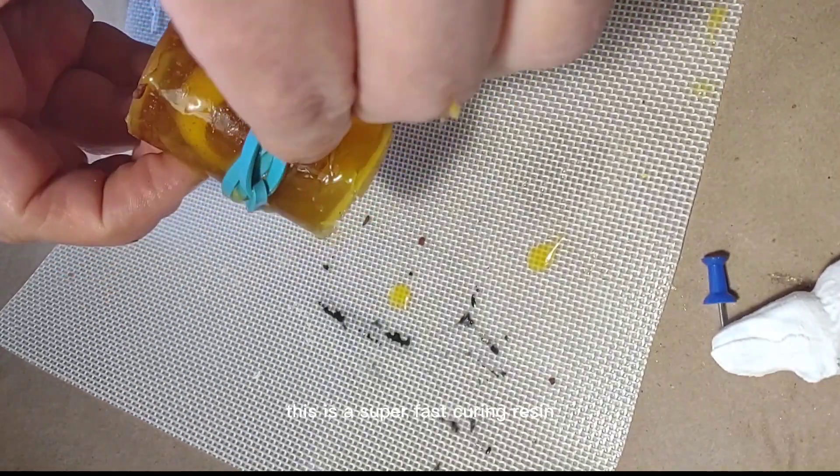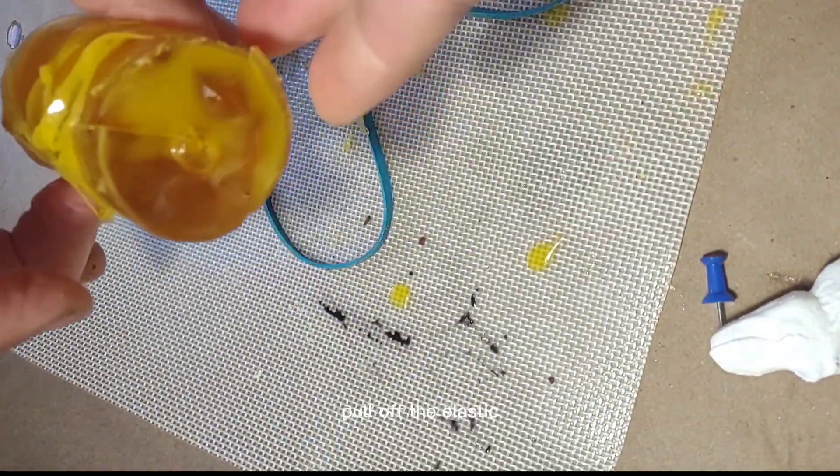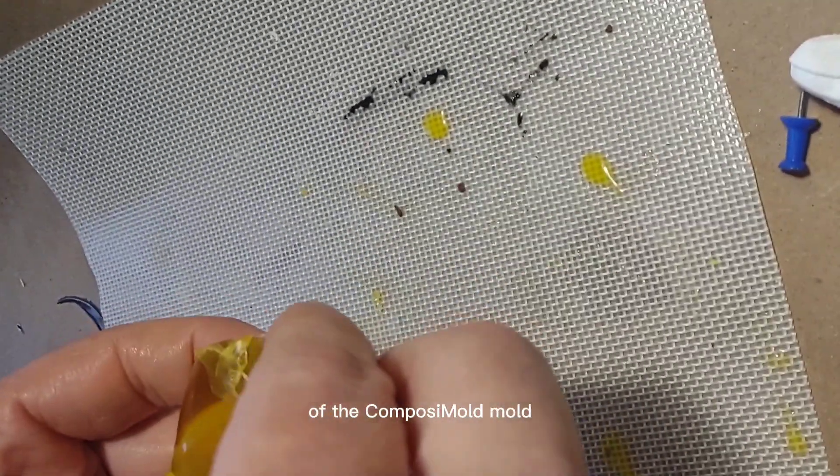This is a super fast cure resin. The silicone takes about 5 minutes to cure, 10 minutes total. Then I pull off the elastic and pull the ring out of the Composimold mold.